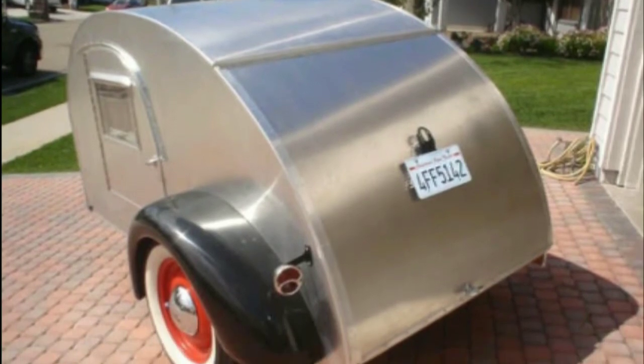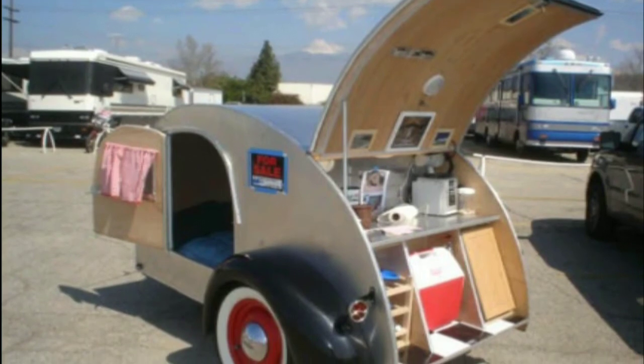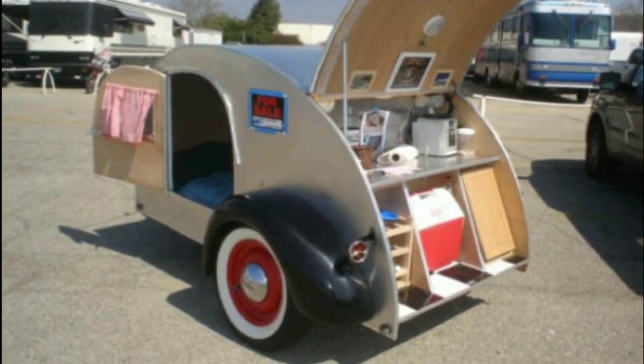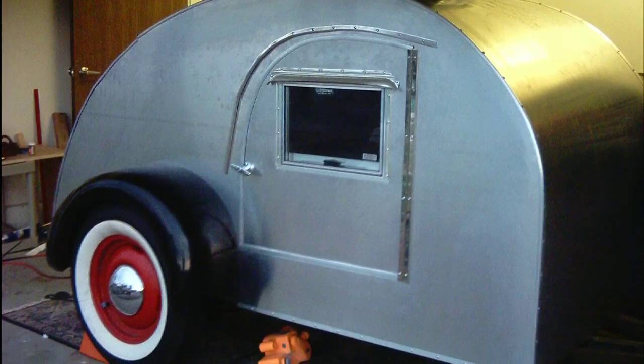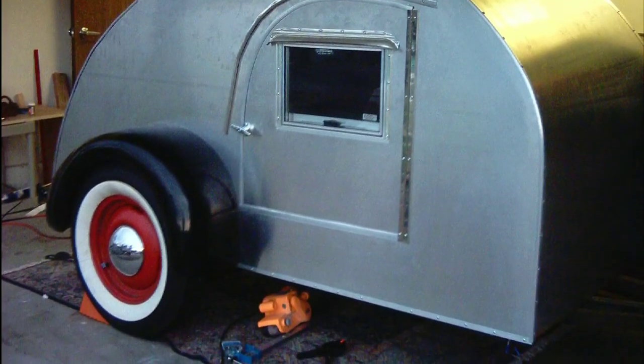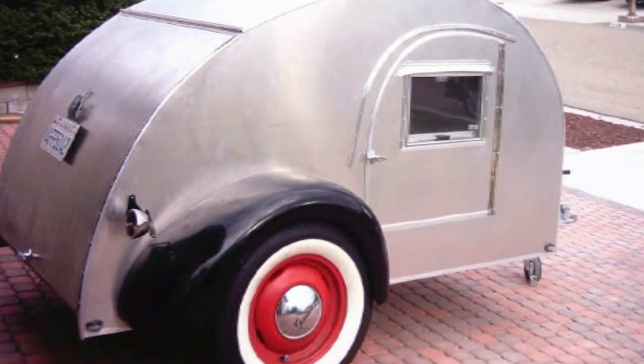Thought it looked pretty good to me. These fenders are replicas of a 1940 Ford, and here you go — at a camping trip at the Pomona Swap Meet, pretty fun stuff. I think it turned out pretty good for my first try, not even really knowing what I was doing, just kind of following some plans online. I think it worked out pretty good.